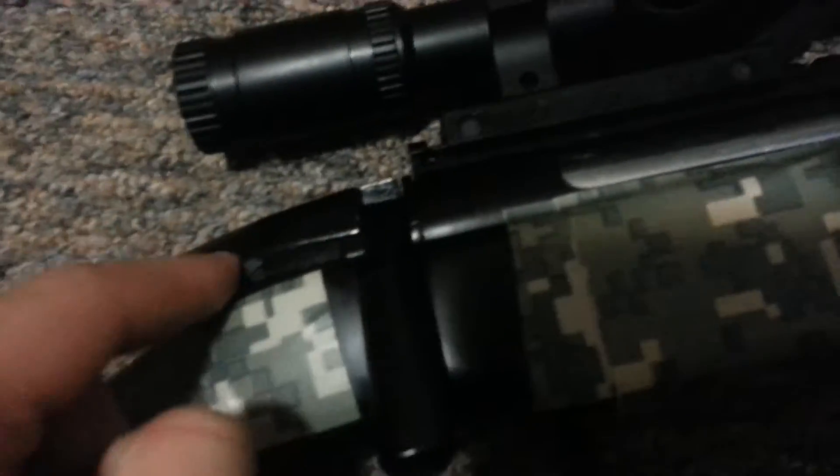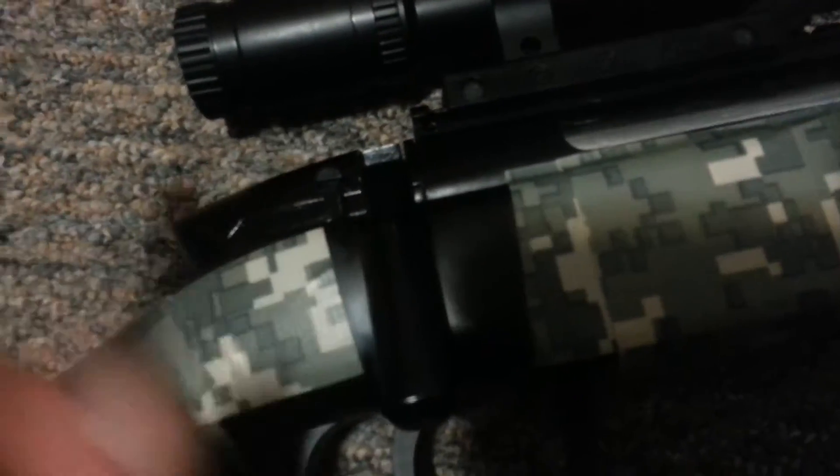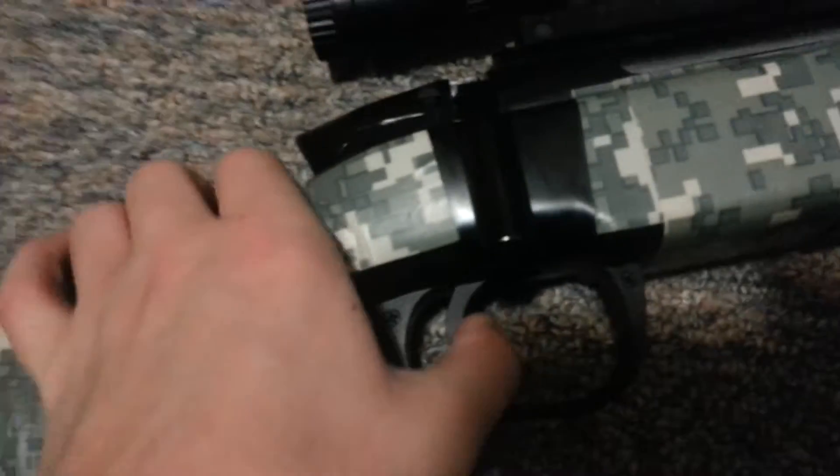This is the safety right here. I want to say this is off right here — when it's pulled back, it's off. When it's pulled forward and up, it's on, okay.